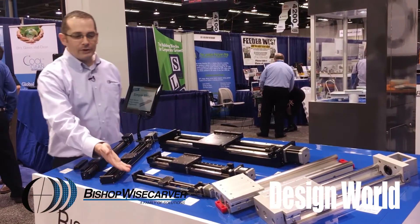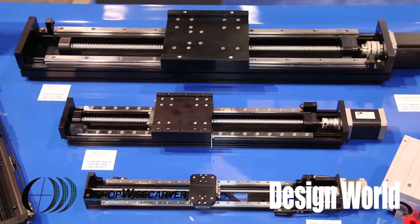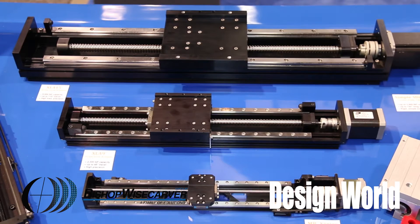Our micro-precision is in this area down here — the MP series. They usually have limited travel strokes, but have higher accuracies.